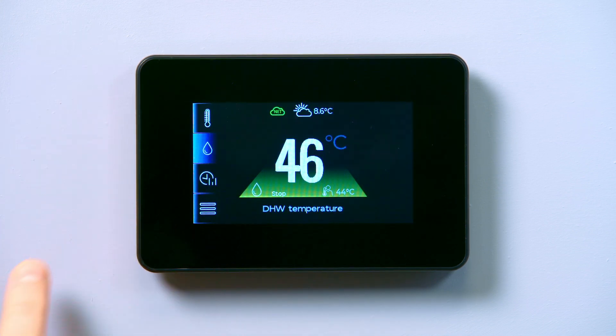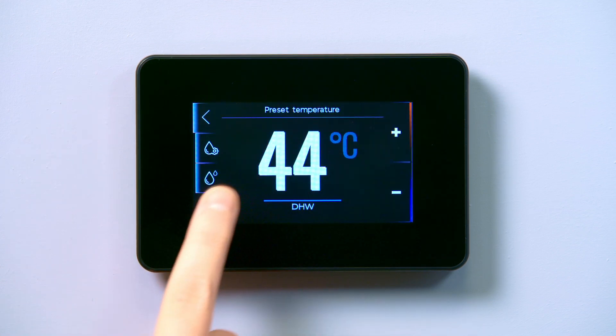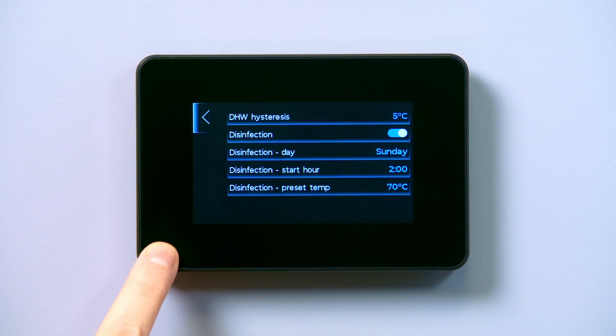Select the water icon on the home screen and then tap the temperature in the centre of the screen. Select additional settings, which is the bottom icon on the left. Disinfection should now be listed on screen. Ensure disinfection is toggled to on and the display is showing additional settings such as the day, start hour and preset temperature for Legionella protection.